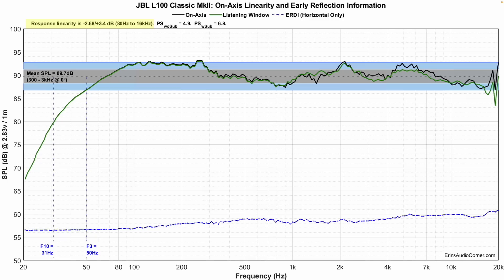The on-axis linearity: sensitivity specs at about 89.7 dB according to my measurements. F3 is at 50 Hz and F10 is at 31 Hz, relative to the average sensitivity. There's a bump about 3 dB higher than average sensitivity, then a mid-range dip, followed by a peak in the upper mid-range/lower treble dip area, and then a peak around 4–6 kHz. These are things I heard in my listening session.